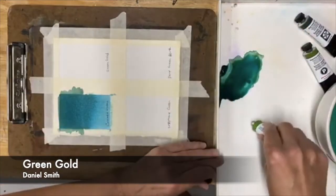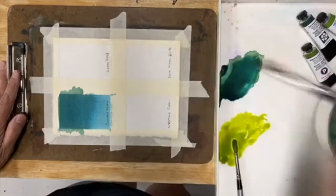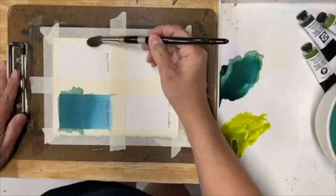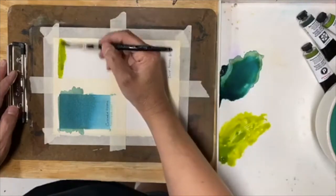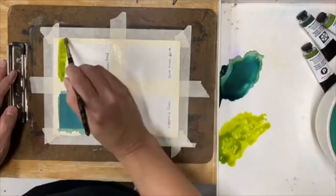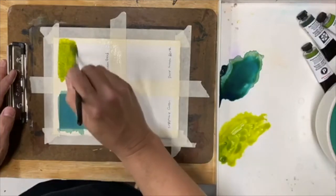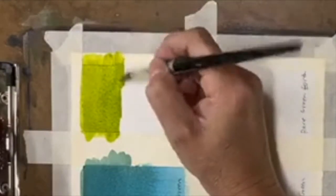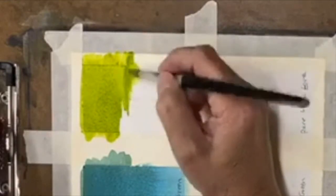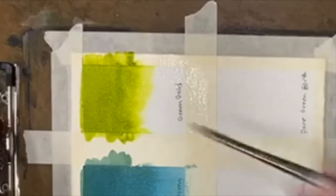Let's do Green Gold next. If you've ever had a workshop with me you know I use Green Gold quite a bit — really well for backlit leaves and things like that. I'm using the same technique, just wetting the paper with clear water. You can see the intensity of this green; it's really, really bright, almost like a permanent green light — that really intense spring green color. When this comes in and starts making contact with the water I can immediately see movement starting to happen.